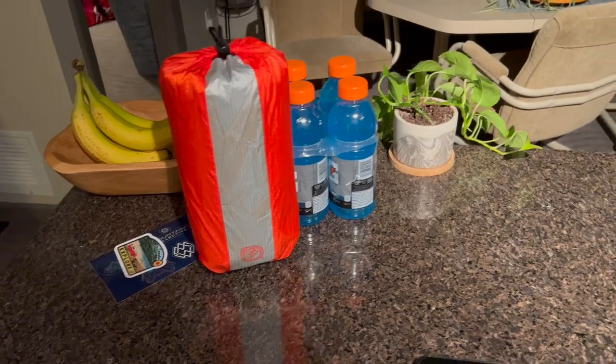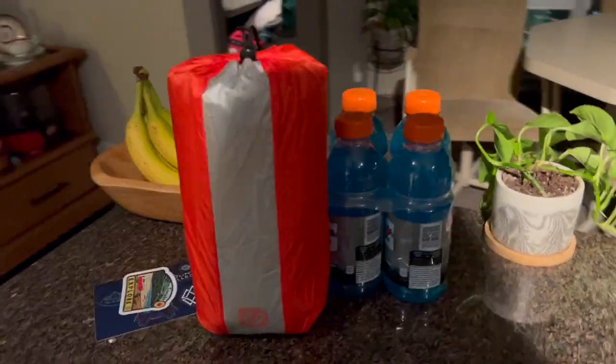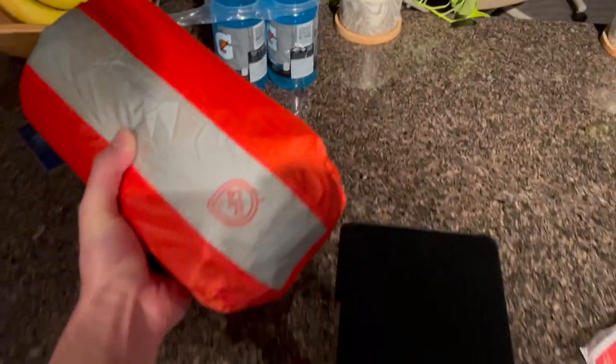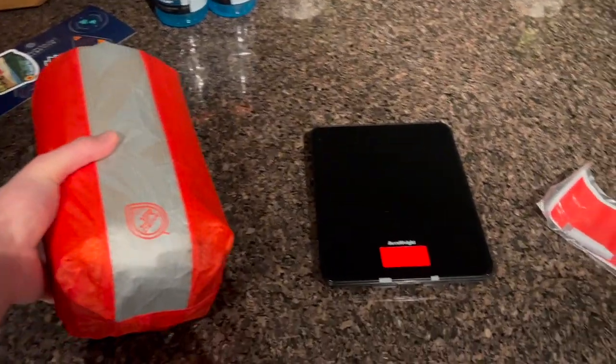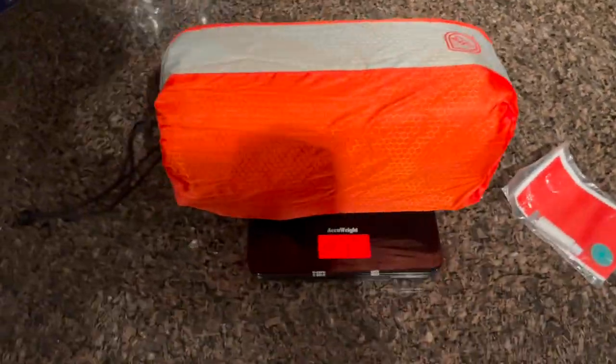Alright guys, so there it is all packed up. That's kind of the size of it compared to a Gatorade bottle. It's still pretty small considering the size of the pad and how warm it is with all that insulation. It's definitely still backpacking size. I'm going to be bringing this on quite a few trips — I just froze my butt off too many times with my Climate Static V.